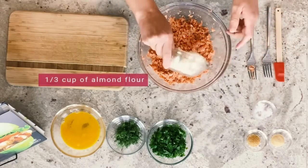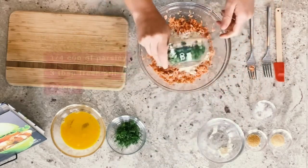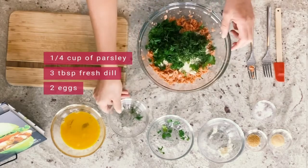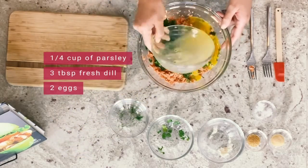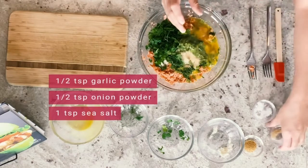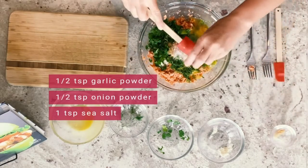I have about a third of a cup of almond flour, sifted to make it really nice and fine, about a quarter cup of fresh chopped parsley, three tablespoons of fresh chopped dill, and two beaten eggs. We're going to get all of that into our bowl. For seasoning, I have half a teaspoon of garlic powder, half a teaspoon of onion powder, and about a teaspoon of sea salt.